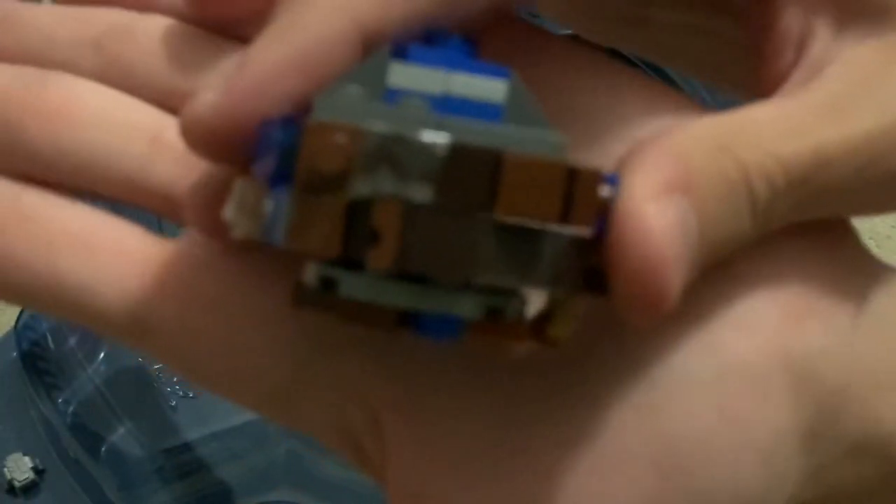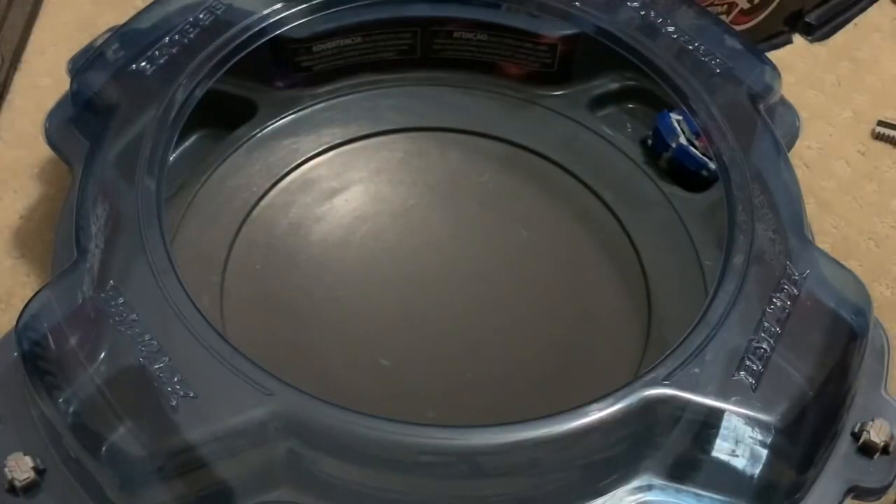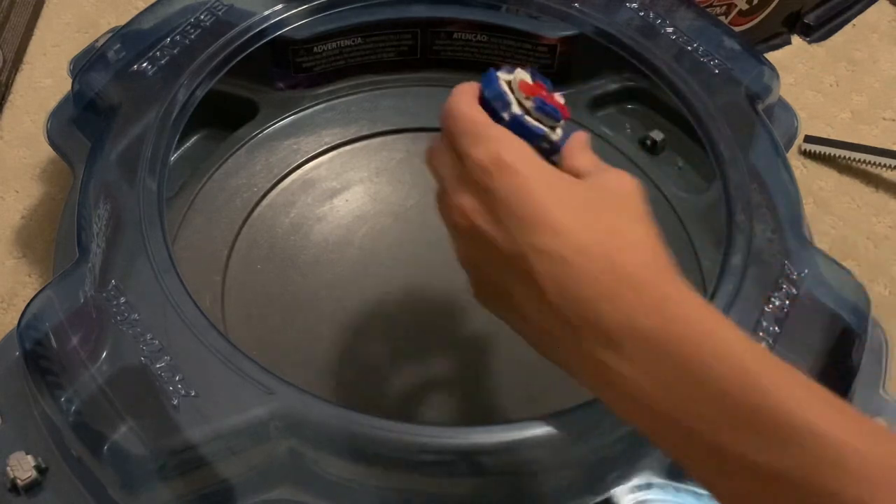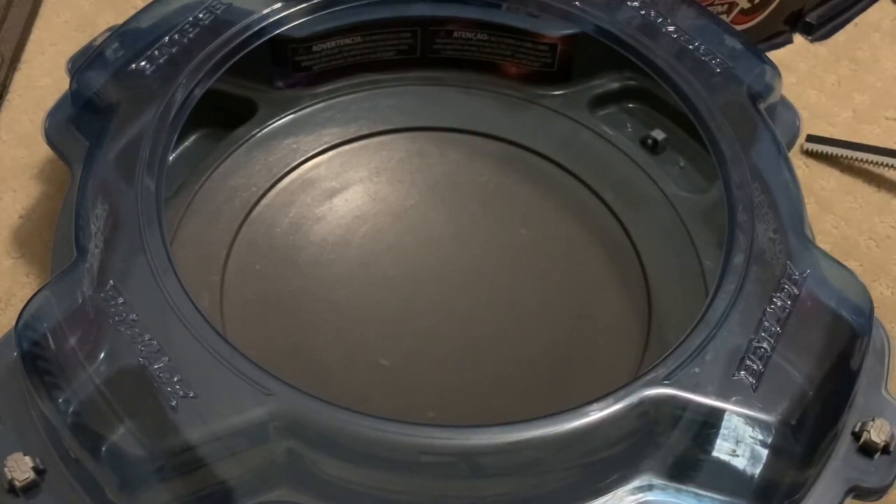It just came from this little gap there. Okay, that's not too bad. If it gets too bad, I'll just replace the part — it's not that big of a deal. But it did beat Helios — that was really cool.